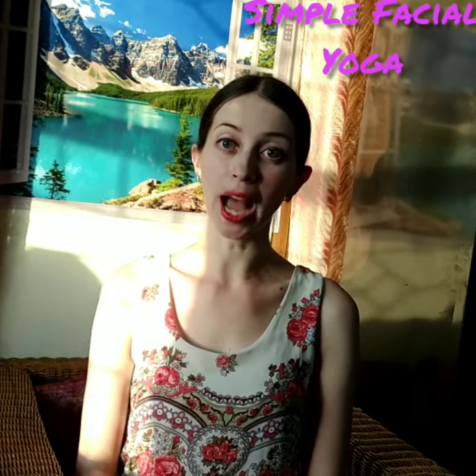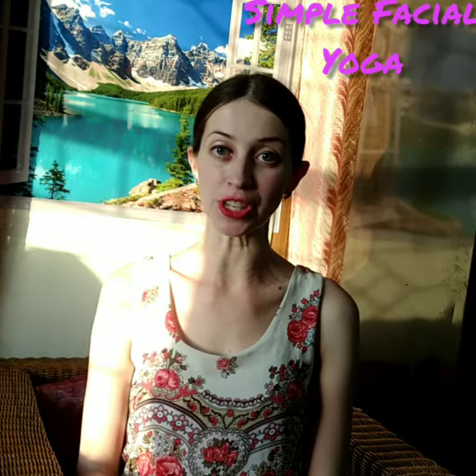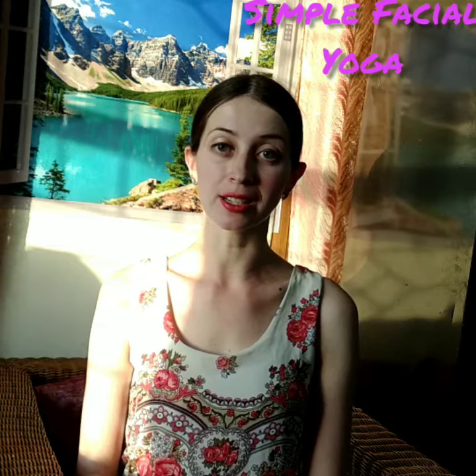My name is Dr. Tatiana Kapranova. I'm a yoga lens instructor, beautician, and digital marketing specialist.